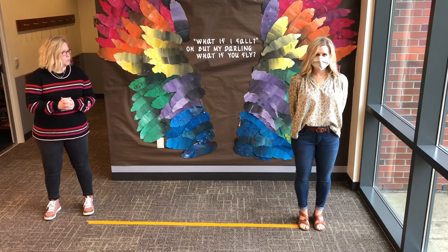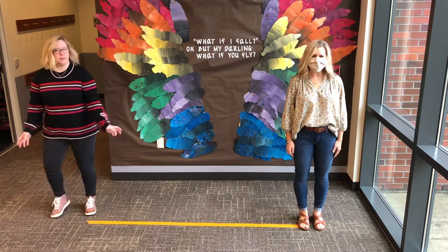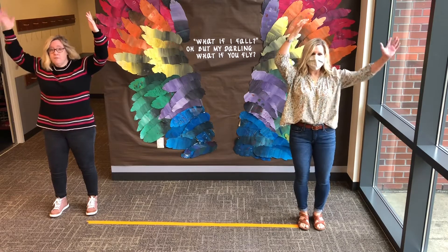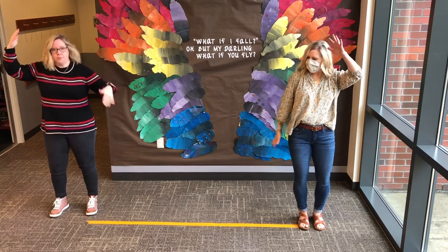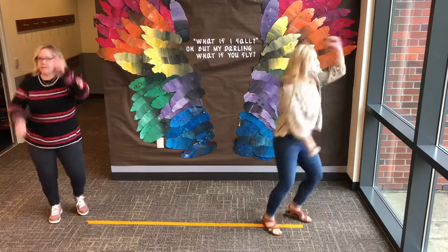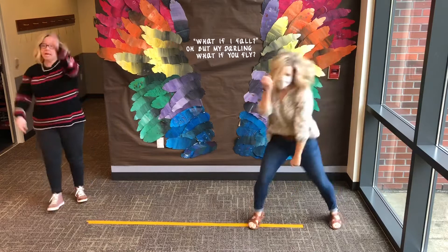We're going to do 'Peel Bananas!' Are you ready? Here we go! First you form banana, form form banana. Then you peel banana, peel peel banana. Then you go bananas, go go bananas!